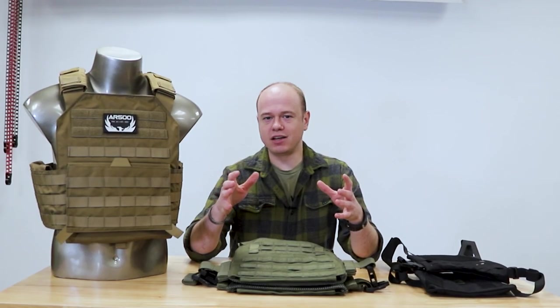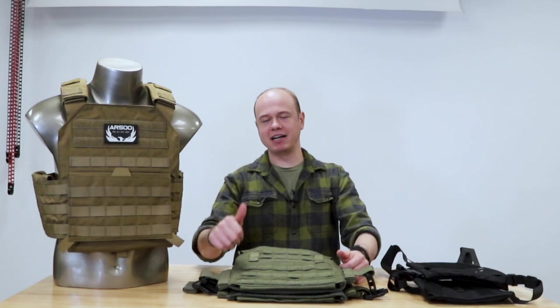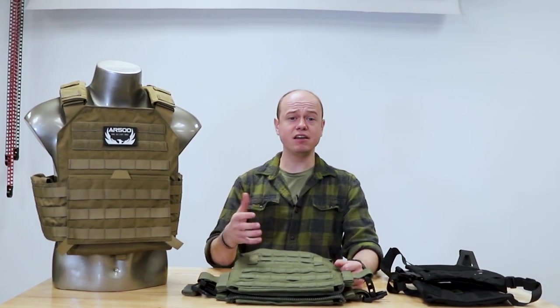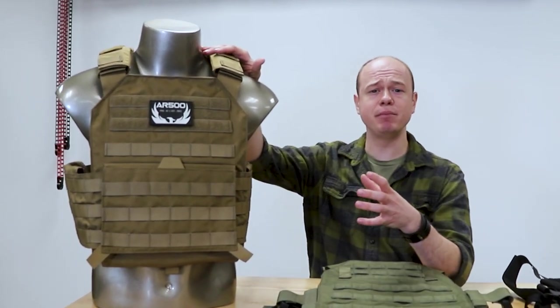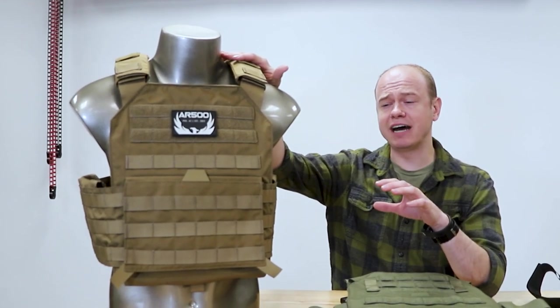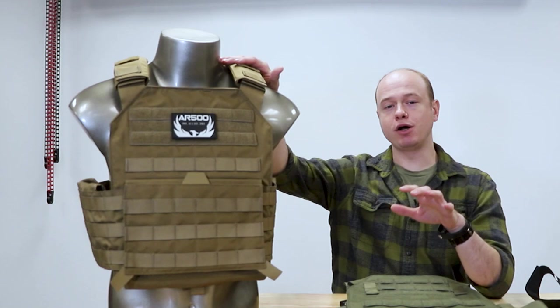It's kind of hard to tell on camera, but I'm not the biggest example of humanity. I'm about five-six, 140 pounds, so for my size range, the Testudo carrier is a little bit on the larger side. I can adjust it down and make it fit me, it's just not the best fit. So we're gonna talk briefly about some carriers we have that will fit smaller frames better.